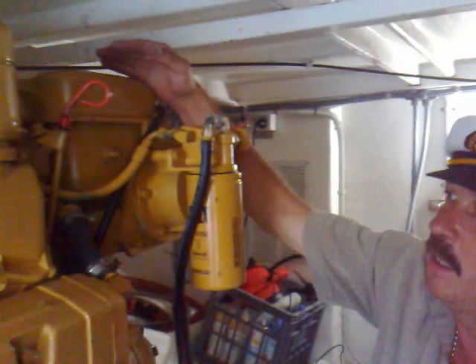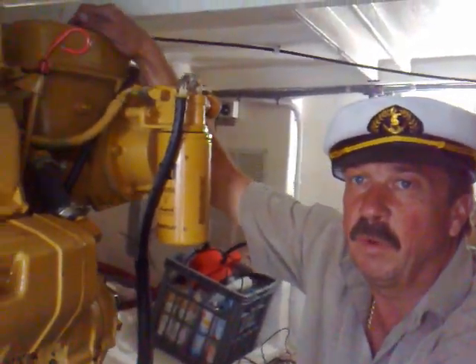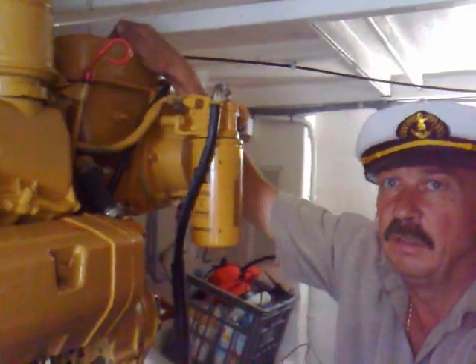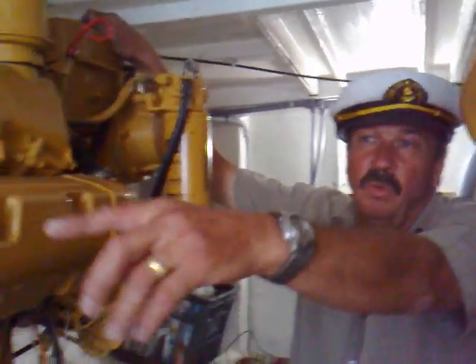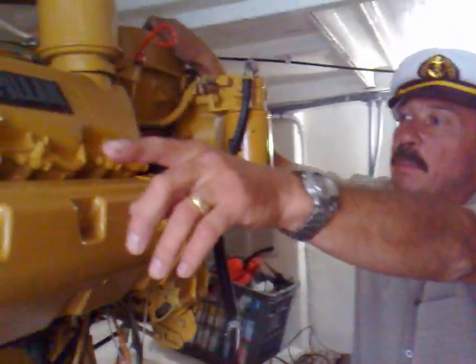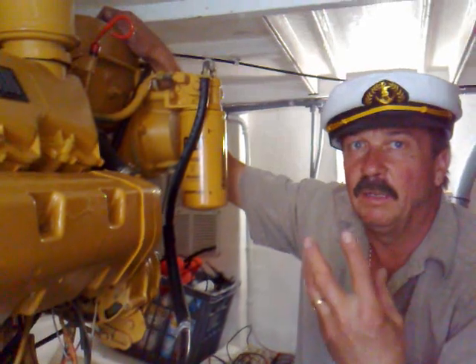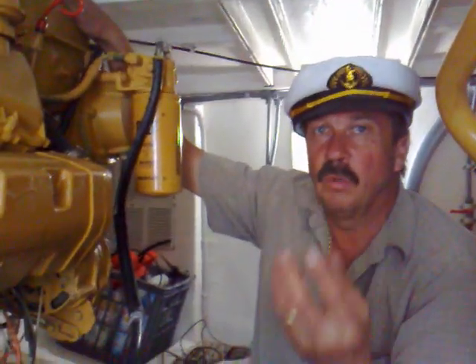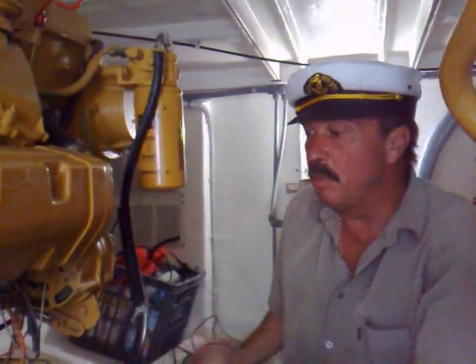This thing here holds the coolant, which is the same as in your car, except boat motors don't have a radiator. What we have on a boat is a heat exchanger. What that does is the sea water we talked about gets pumped through the heat exchanger, which then cools the hot water from the engine rather than a radiator.